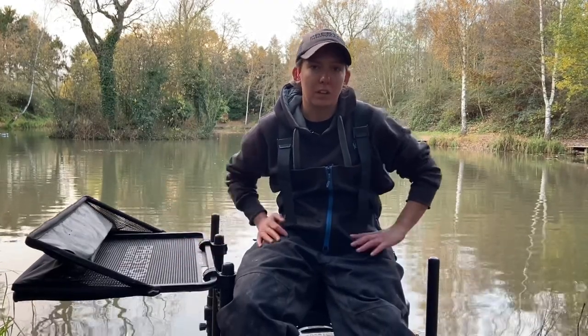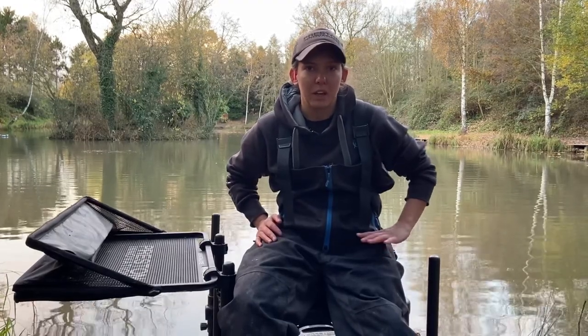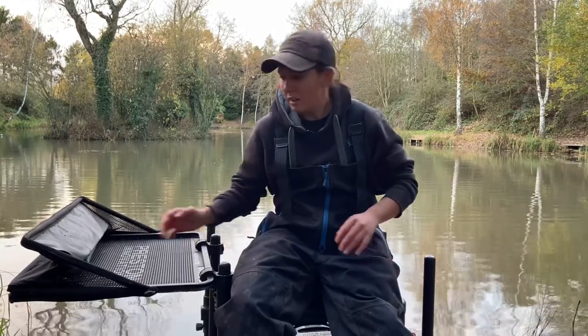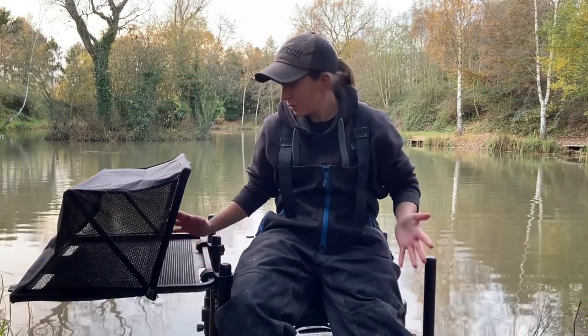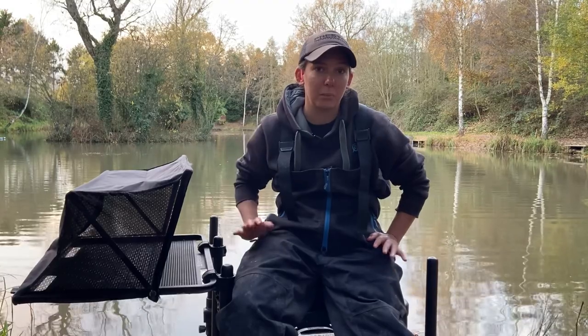Obviously we live in England, weather is not always predictable, and when you're fishing with natural baits such as maggots, pinkies, and squats, the slightest bit of rain and they end up everywhere. The great feature with this — the hood, obviously the hooded side tray gives the name away.